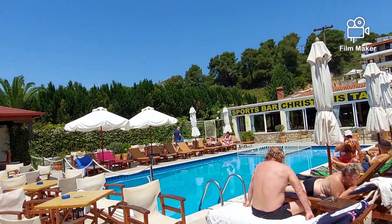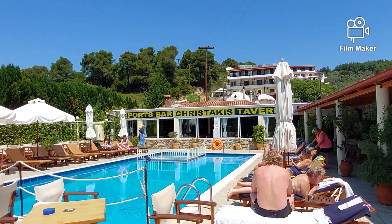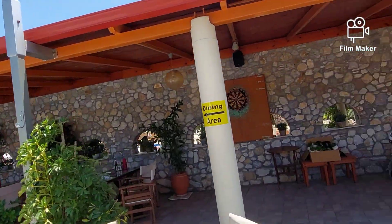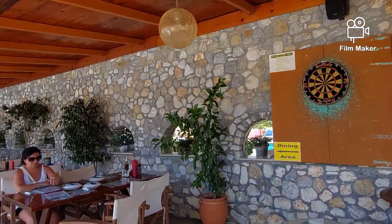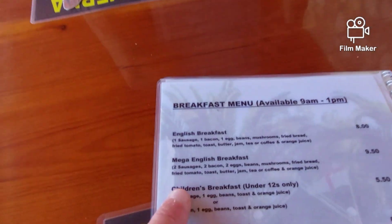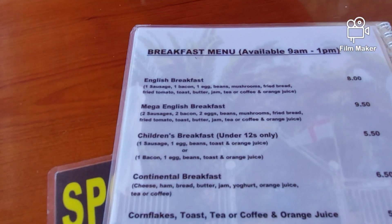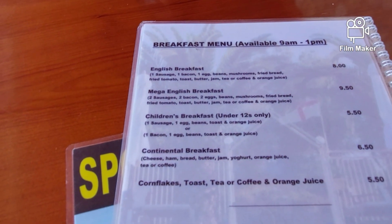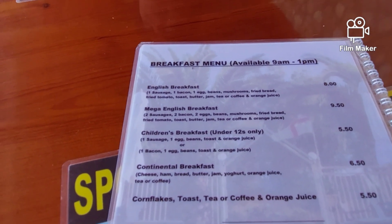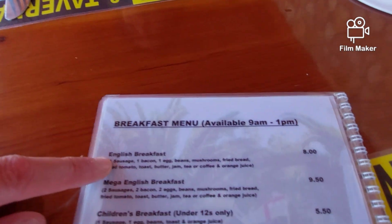So this is where we are, and we are going to go for this one — the Mega English Breakfast. 2 sausages, 2 bacon, 2 eggs, beans, mushrooms, fried bread, fried tomato, toast, butter, jam, tea or coffee — we've gone for coffee — and you also get an orange juice. All that for £9.50, or you get the smaller one for £8.